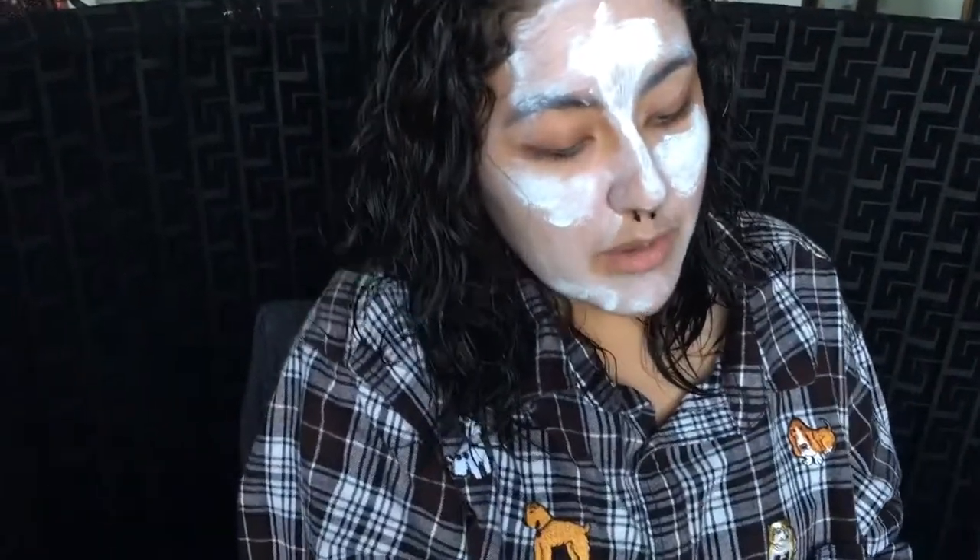Next step — contour, the best part of every makeup tutorial. We're just gonna grab a brown shade and get to contouring. Make sure you're looking in a mirror so you don't mess up. Contour along the jaw line, then do another line so you have a fierce jawline, and then just repeat on the other side. Once you do this, you're gonna want to blend it out so there are no harsh lines and you look flawless like Beyoncé.